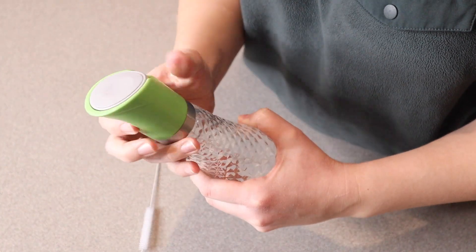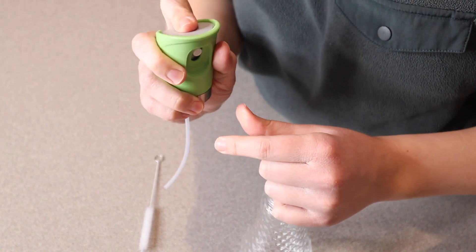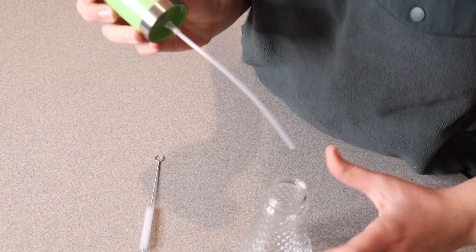When you open this up, the lid right here is plastic, but it has this little push-down piece so that when you have your oil inside, it's going to be really nice and easy to pump that oil through. The oil is going to come up through this straw up here and then spray out.